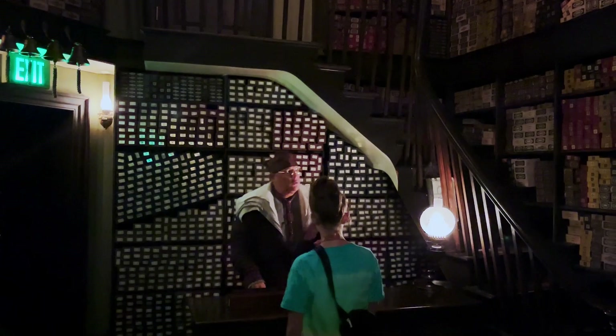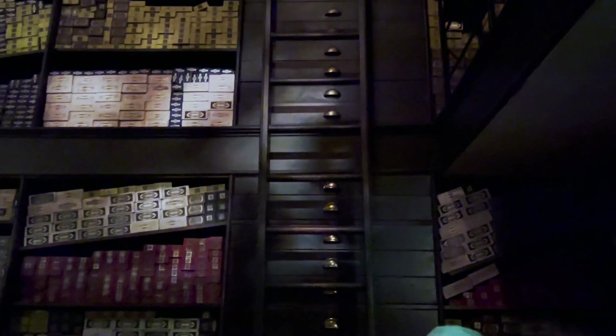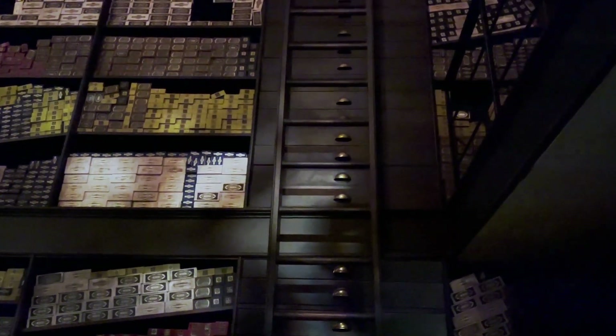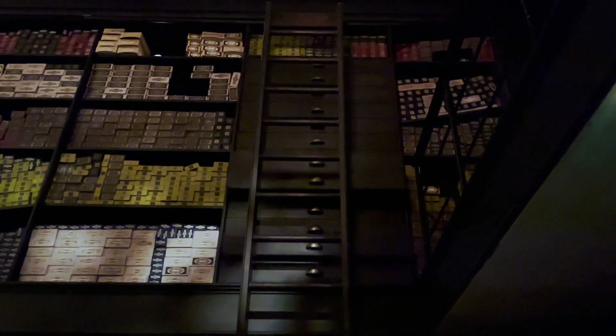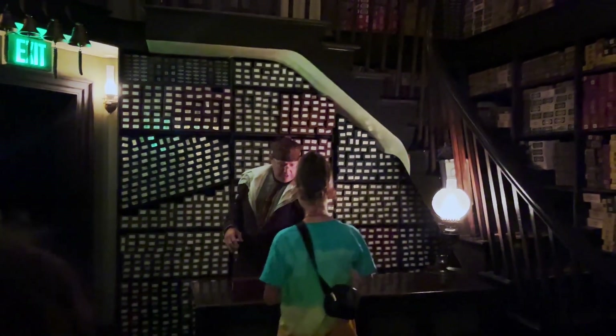Now, do you see my ladder here? I would like for you to move that ladder closer to you. So simply point your wand and say, Accio Ladder. Accio Ladder. Yes, and we have — oh dear — right. Now we're getting closer. Yes, right, and you're doing just fine.